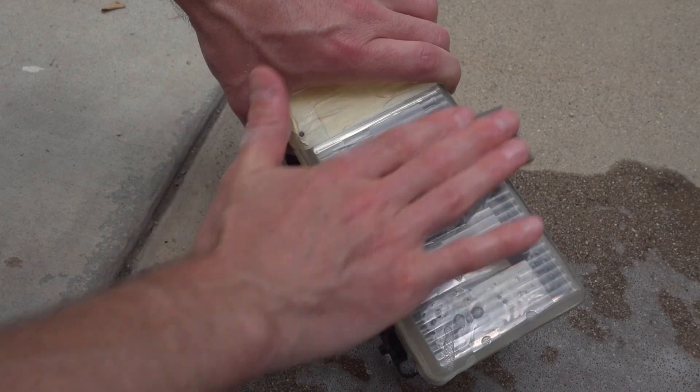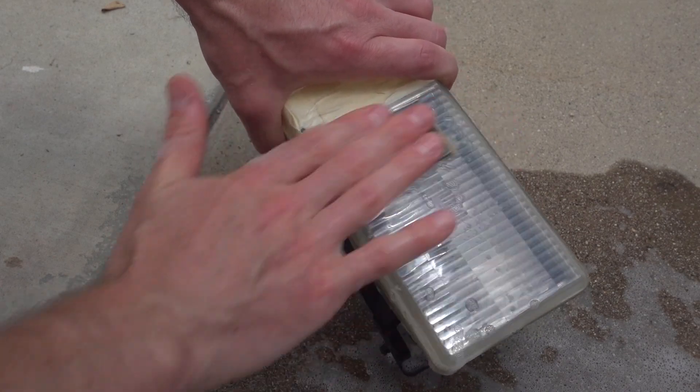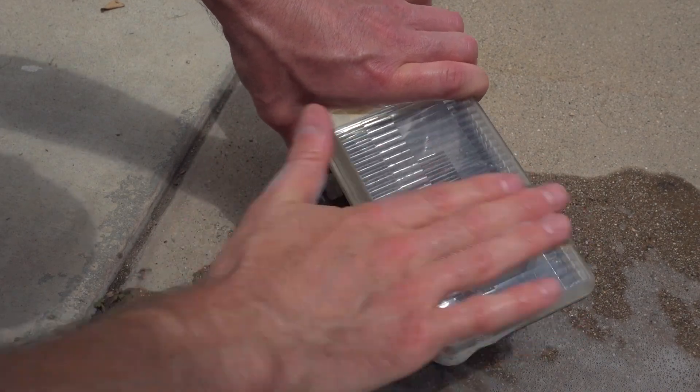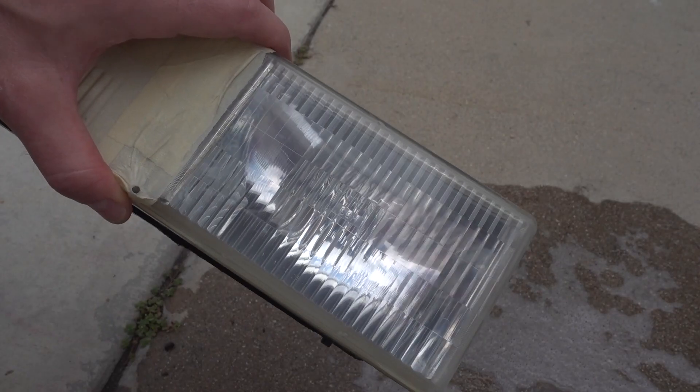My biggest piece of advice here would be to take your time. The longer you sand, the better your results are going to be. That first 400 grit paper is going to remove the most of the material. From then on, we're just trying to smooth out those initial 400 grit scratches. By the time we get to the 3000 grit, these scratches are so very minute we only need a little bit of polishing. I would say at least five minutes of sanding per grit level.